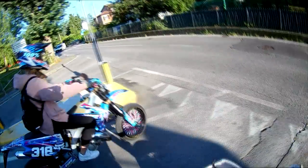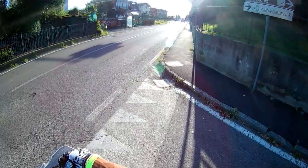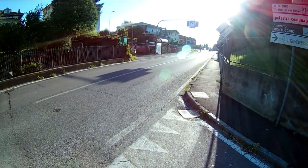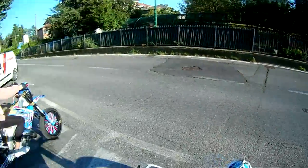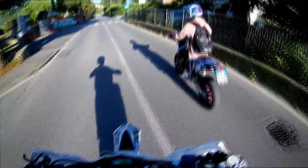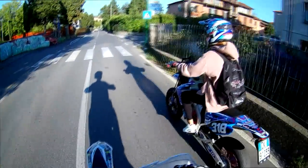L'unico difetto che secondo me ha è la luce: non riflette benissimo i raggi di sole e crea un colore abbastanza strano, ma è una cosa che si sistemerà con la color correction durante l'editing del vostro video. Io non lo faccio, così almeno potete vedere come realmente registra questa telecamera.